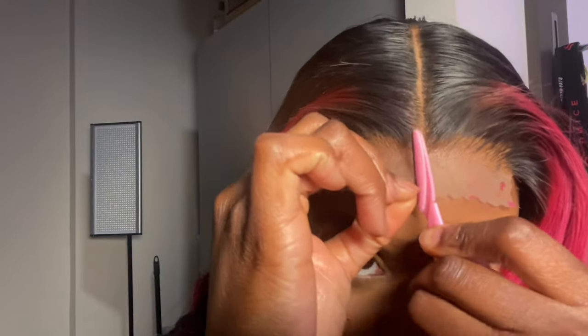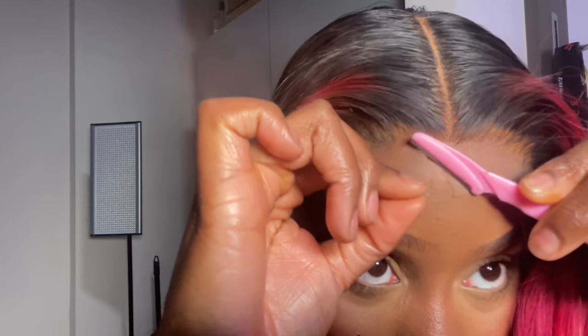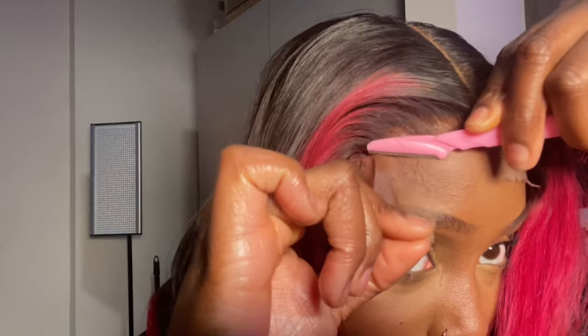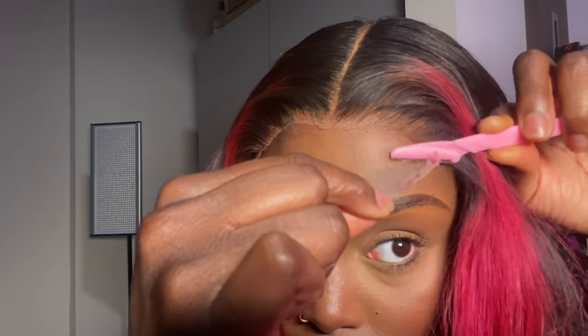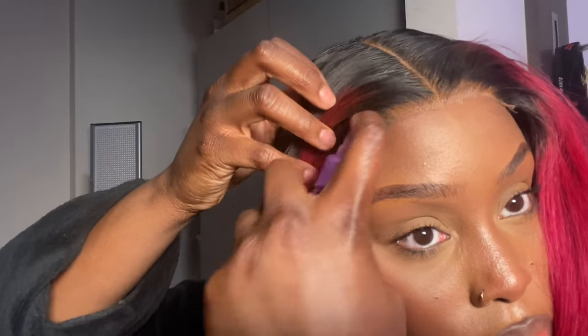Taking my razor, I'm cutting the lace in a zigzag motion — just the excess lace. I make sure both sides are identical and symmetrical. Now that I'm done, I'll spritz the areas I didn't glue and wrap my hair with an elastic band after taking out the baby hairs first.